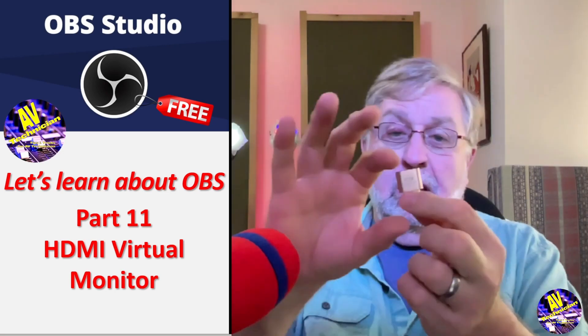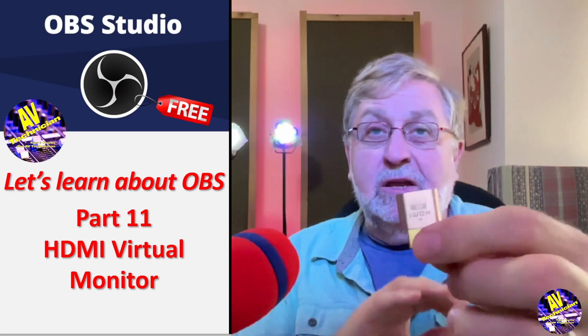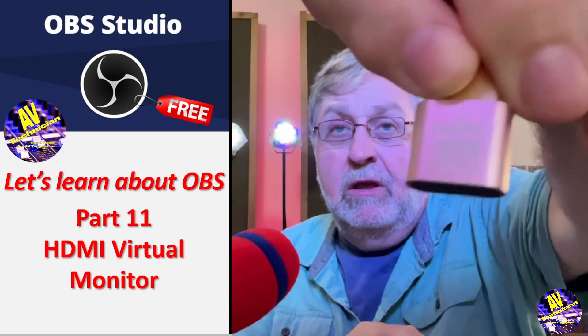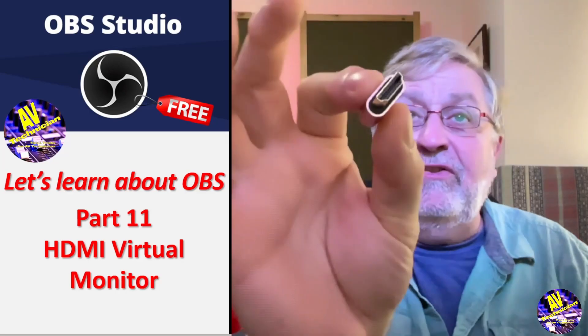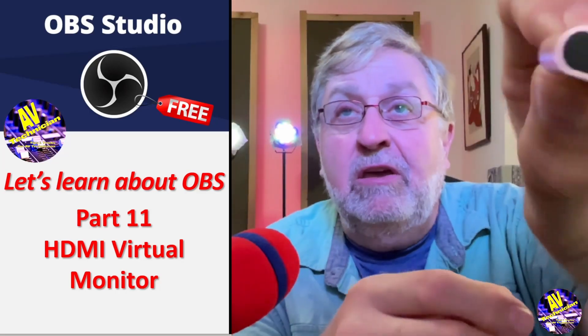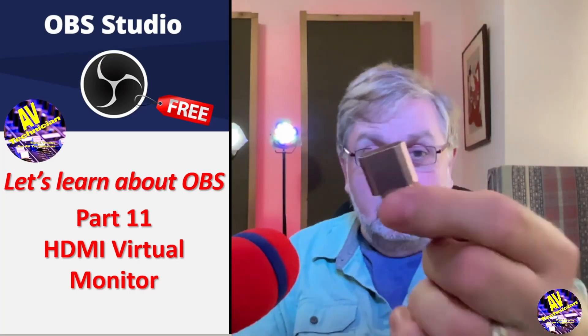Here, look at it. This is a monitor. And if you look really close, you can see it says 4K — oops, upside down — it's a 4K UHD video monitor. It fits in my hand. It's got this end that looks like an HDMI jack, and this end is nothing. It's a computer monitor. Isn't that amazing?